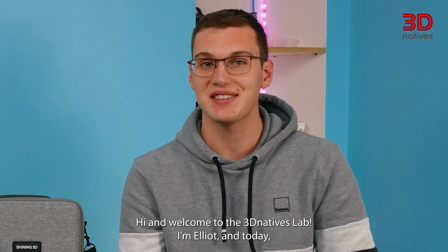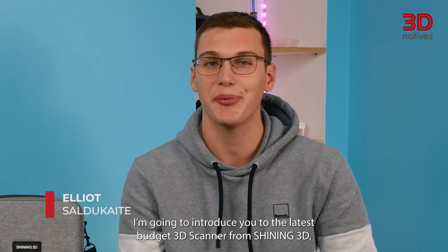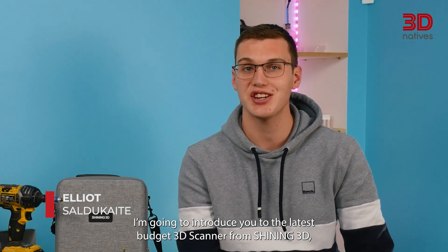Hi and welcome to the 3D Natives Lab. I'm Elliot and today I'm going to introduce you to the latest budget 3D scanner from Shining 3D, the INSTAR.